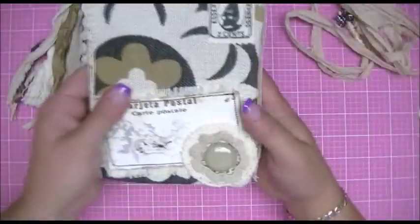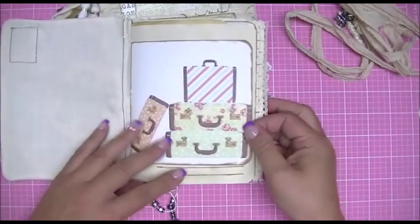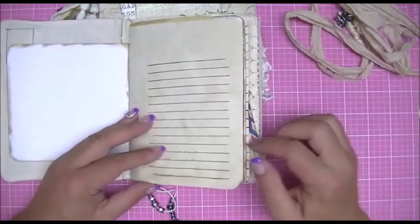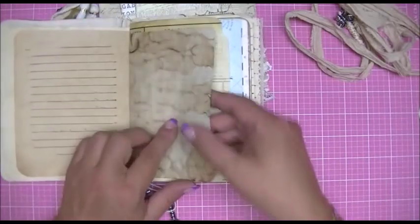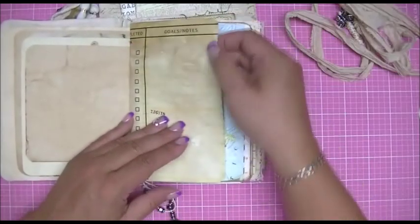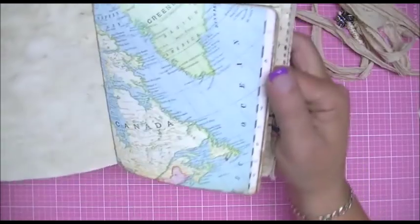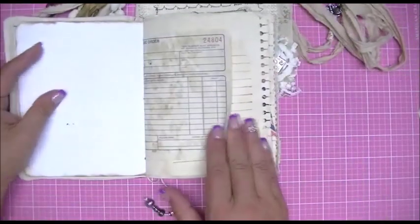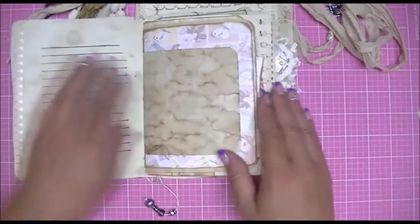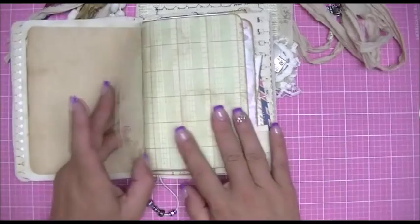I just wrapped the tie around the journal and made a super long tie. Inside there are travel-themed papers — I put a lot of lined pages because there's a lot of room for journaling, writing, and attaching photos. There are blank pages, more lined pages, coffee-stained pages throughout, ledger paper, and I got some maps in there.